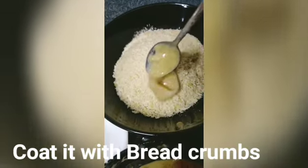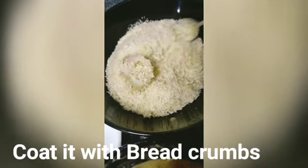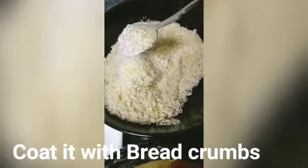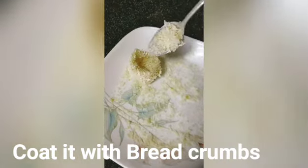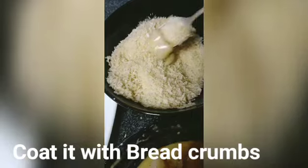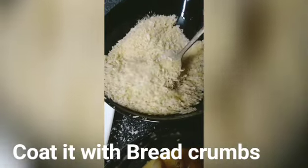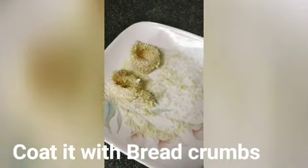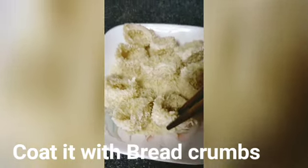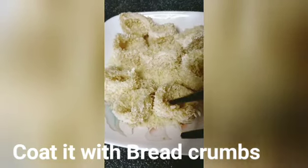Iko-coat na natin sya sa breadcrumbs. Lalagay muna natin sya guys. Ngayon ay ipiprito na natin sya sa mantika.